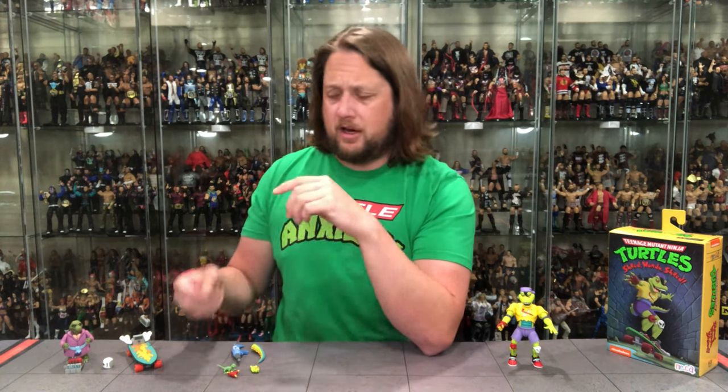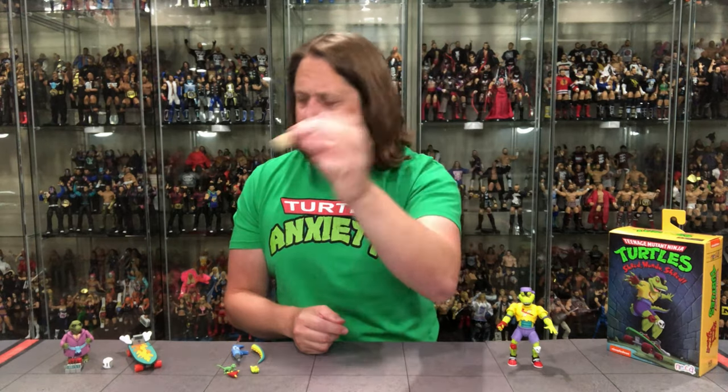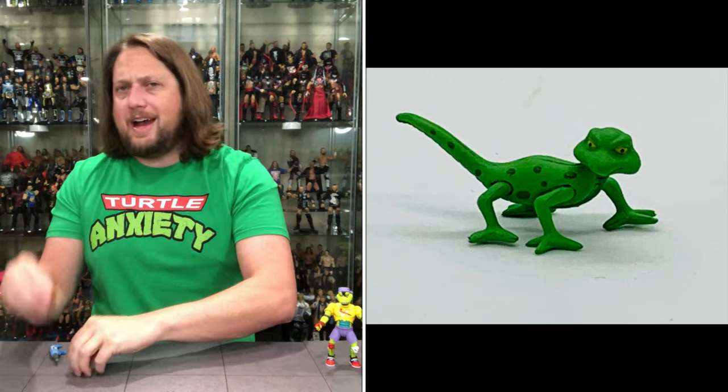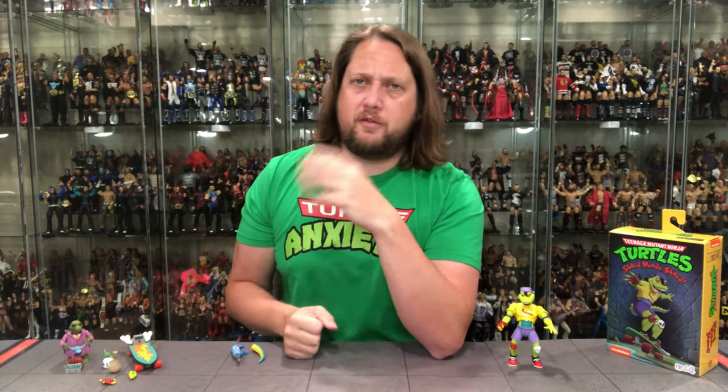Mondo Gecko — he is the star of the show, he's the one we came here for. He comes with a sack of money — obviously he was a street criminal turned good, but here's his money if you want that. He also comes with a mini Gecko, which is a cool feature. You get two extra hands — an open hand and a fisted hand — he can hold his gun and he can skateboard. You can do both open hands or mix and match. I will note that like most of these NECA cartoon turtles, the first time you take the hands off, you're going to have a lot of paint flake out of there.